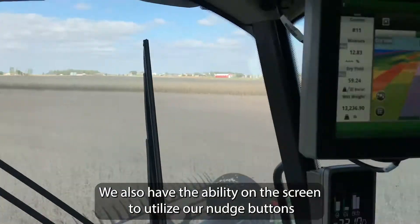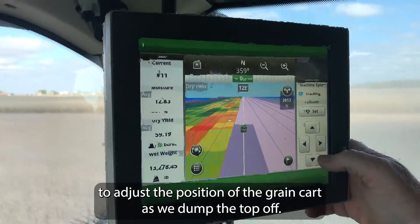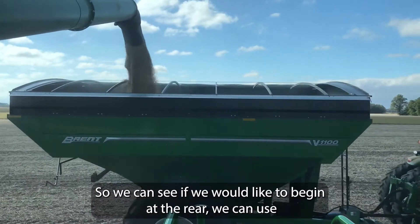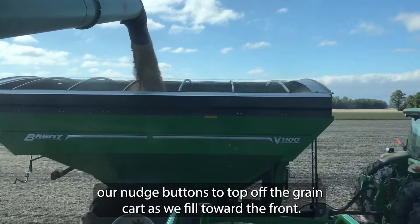We also have the ability on the screen to utilize our nudge buttons to adjust the position of the grain cart as we dump the top off. So we can see if we would like to begin at the rear, we can use our nudge buttons to top off the grain cart as we tilt toward the front.